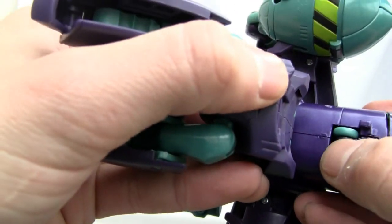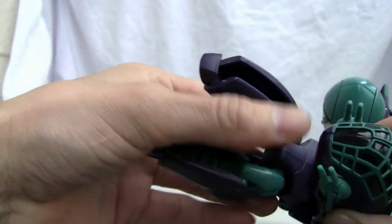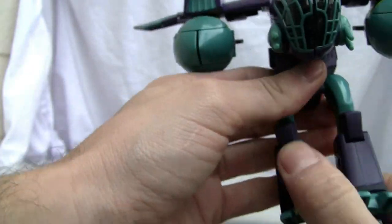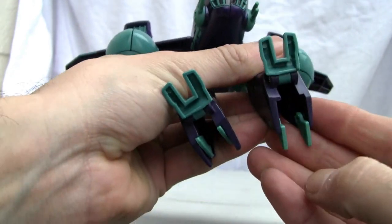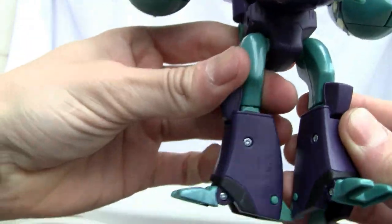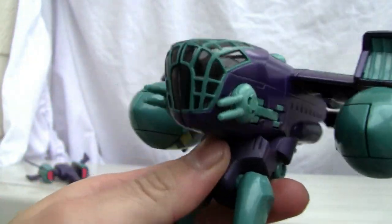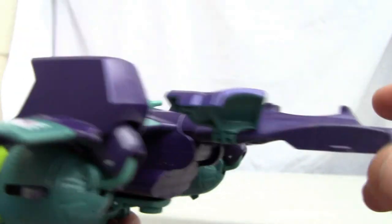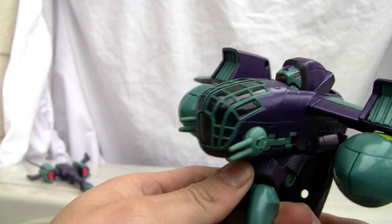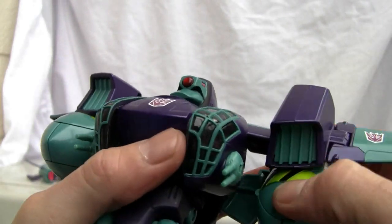Put the landing gear up — same thing in the back — and tab it in. It tabs in nicely. Move his feet down; I like the knee pads. Put his heel spurs down — this is really well engineered, though he is a stocky little figure. Here's the neat part: there's an automorph feature. When you lower this back section down, his head pops up and the sides automatically split open.